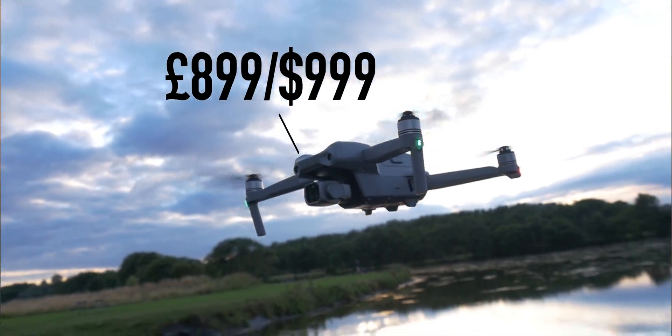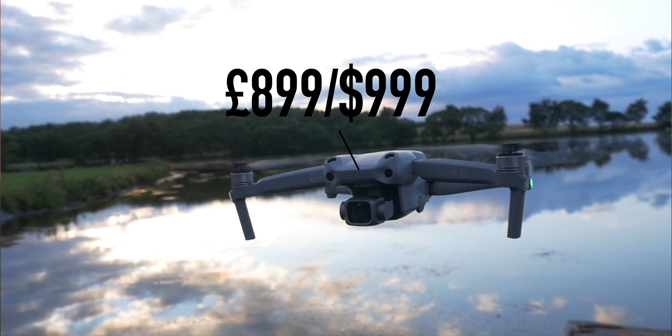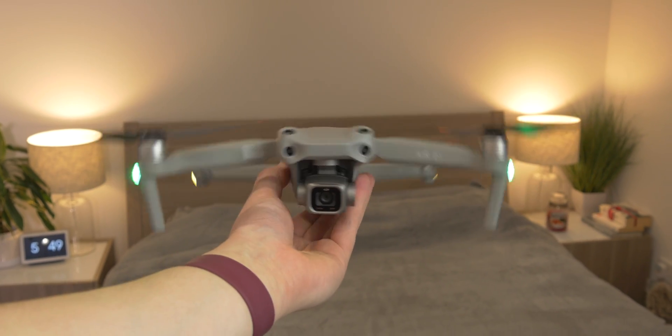It's definitely not the cheapest — this thing prices in at £899 or $999, which is pretty pricey just for the drone itself. It gets even pricier because you're going to want to insure your drone. DJI offer a Care Refresh insurance plan: for £150 it gives you insurance for up to two years, so if you crash, lose, or damage the drone, DJI will go ahead and give you a new drone — which is pretty good.